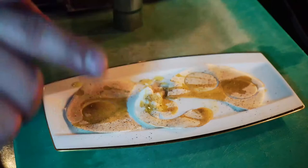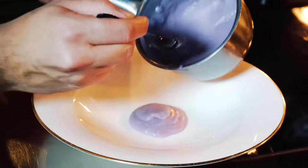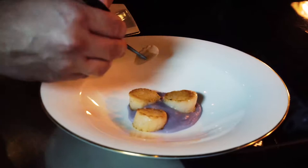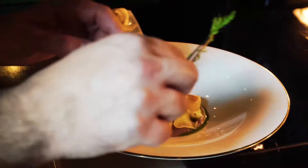We can start to plate. We put first our soup, then portobello mushroom, our dill essence, and we finish with the tapioca chips and a few leaves of dill.